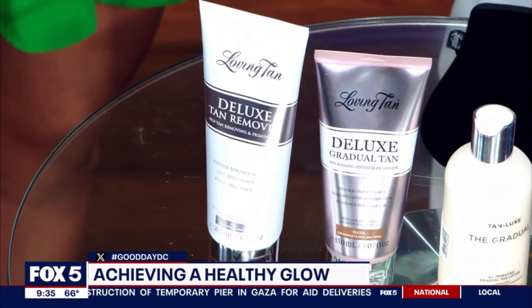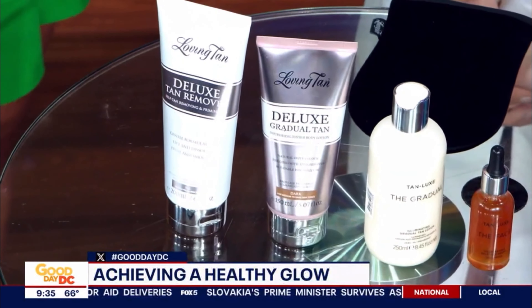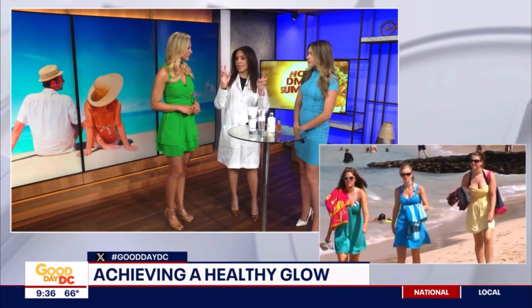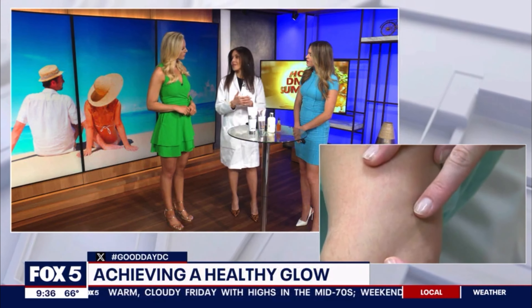I vividly remember scrubbing my friend's self tanner off with minutes to spare. But I want to talk about the risk of skin cancer from tanning in the sun, and how self-tanning has helped cut down on that. It's helped 100% because people feel like they don't need a base tan before they go out. A lot of young people go to tanning booths because they feel they need a base before going in the sun. This really cuts down on that — but be careful, this does not mean you're protected against the sun. You have to wear the same level of sunscreen. It's not going to protect anything; it just makes your skin a little bit darker.